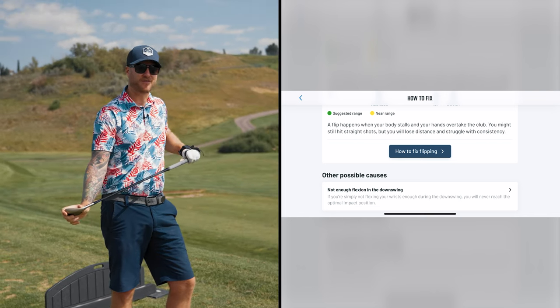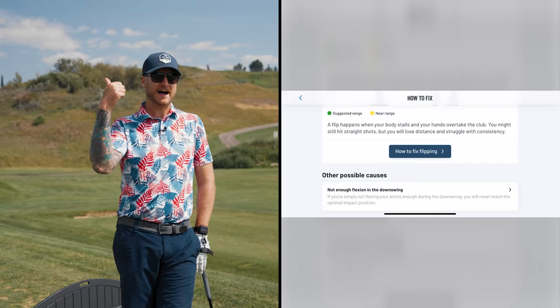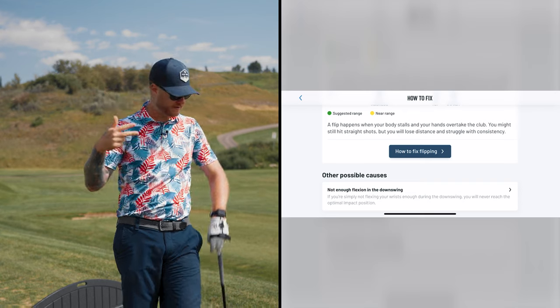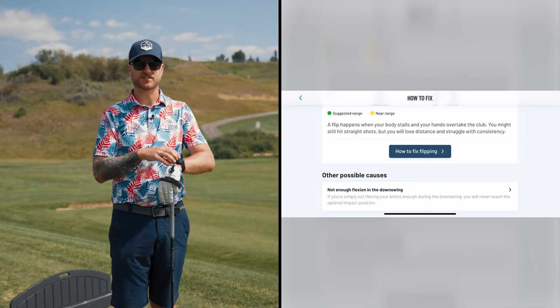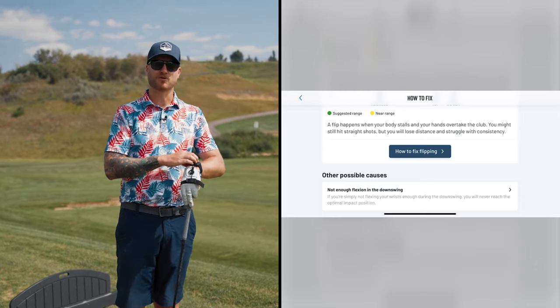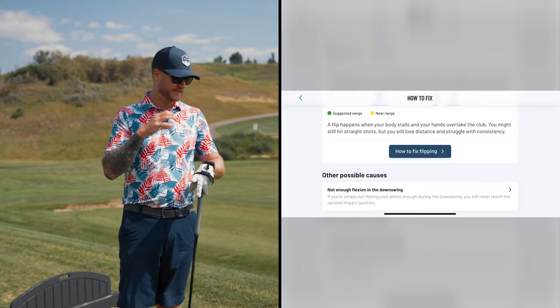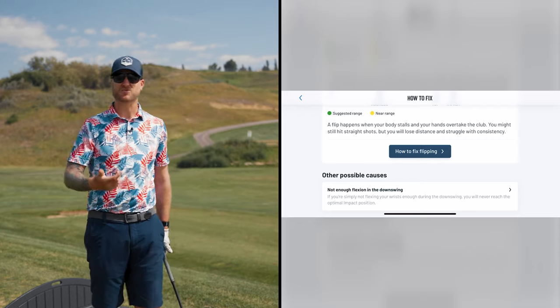If this feels totally foreign to you, this is why we're practicing — starting with what are we doing wrong, how do we fix it, and how can we get better. I think a lot of comparable data sensors tell you what you're doing wrong but don't necessarily show you how to fix it. I find HackMotion really ties everything together. It's the first sensor I've tried that gives you the drills to get better, and that's why I really like it.